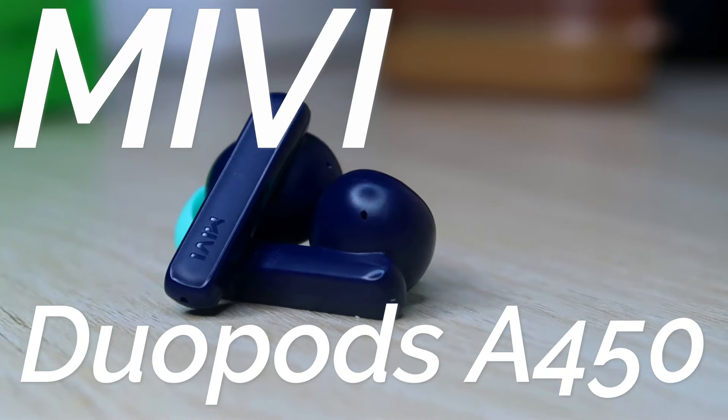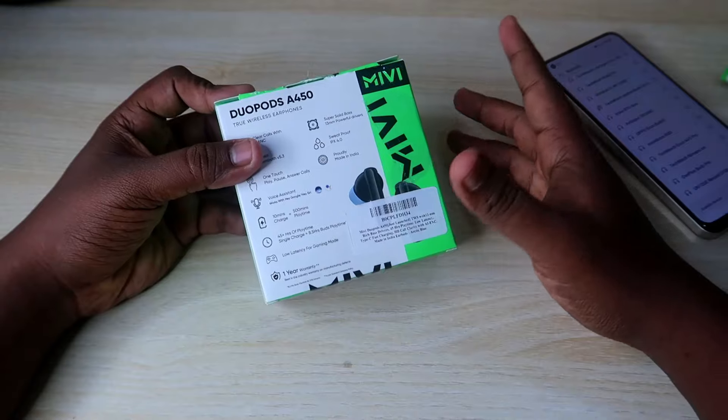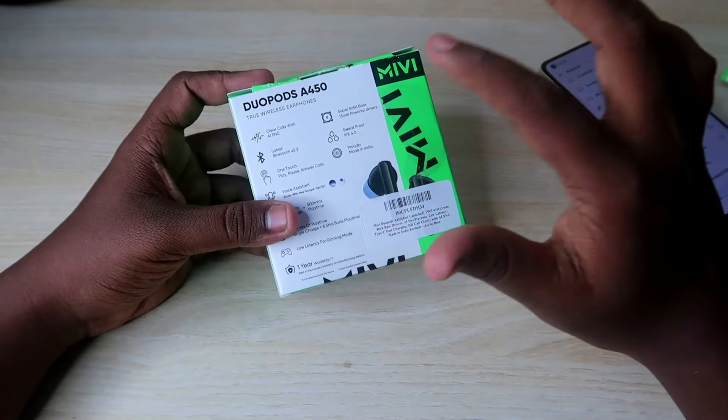The earbuds are launched and there is a box in this video. This is a review video.